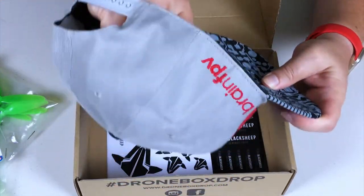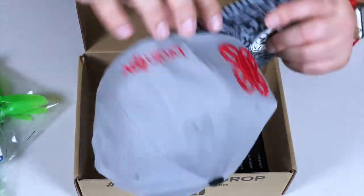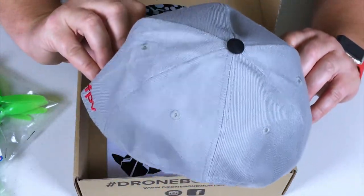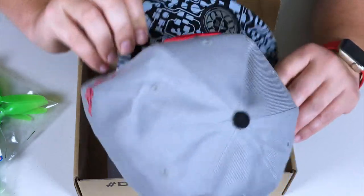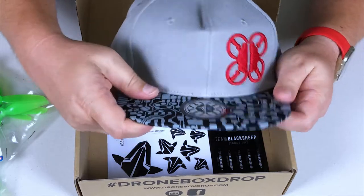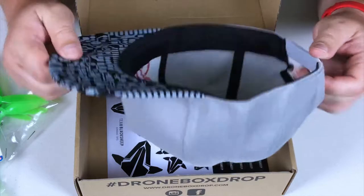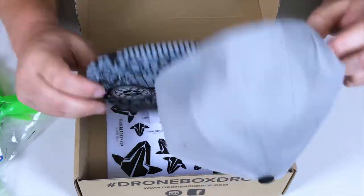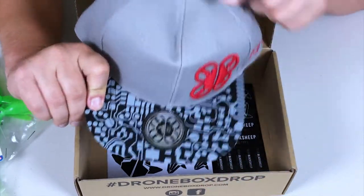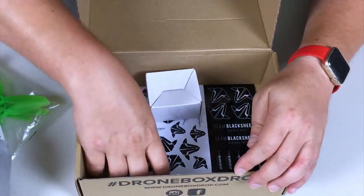The hat has a plasticky brim insert — I guess that's just to keep the brim nice. It's from Brain FPV, with some cool graphics on the brim and nice raised embroidery. I love it — hats are an amazing thing.